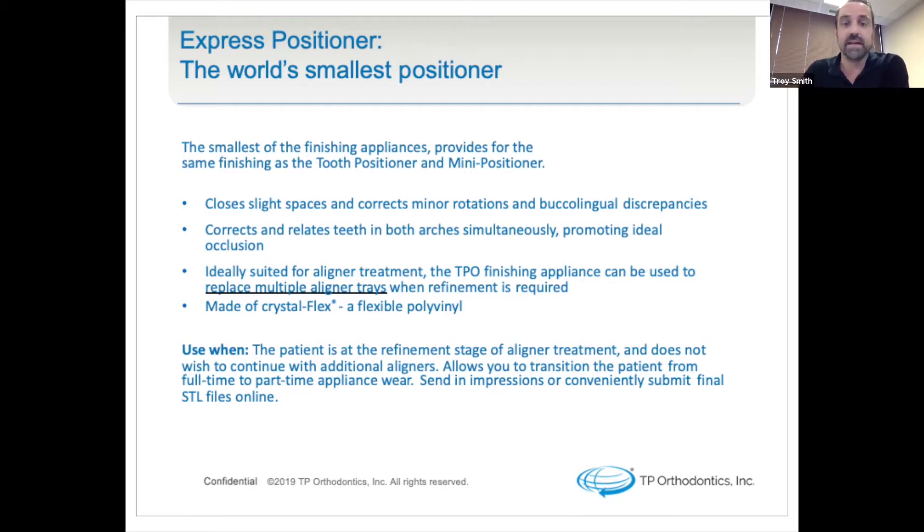You'll be able to close slight spaces and correct minor rotations and buccal-lingual discrepancies. It corrects and relates teeth in both arches simultaneously, promoting ideal occlusion. If you're treating a single arch with refinement trays, you're not going to get the precise match in final occlusion as you would with a dual-arch treatment form. It is ideally suited for aligner treatments.